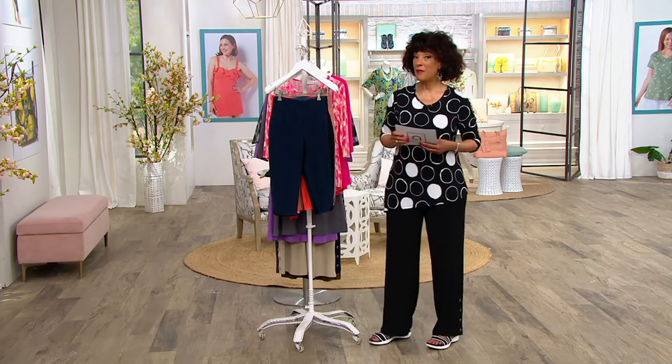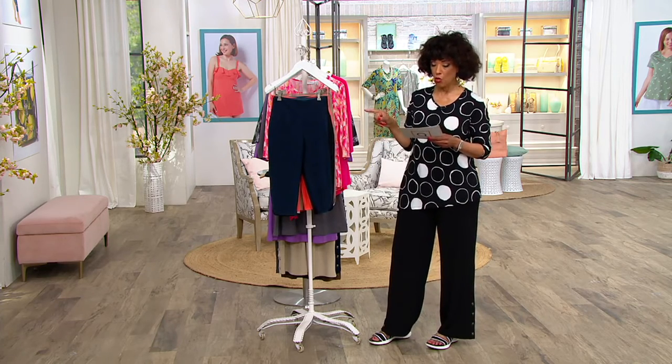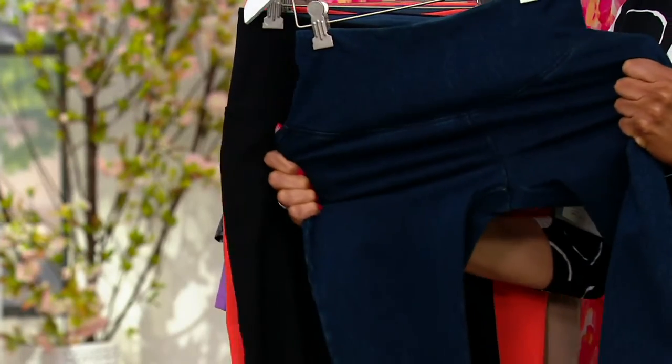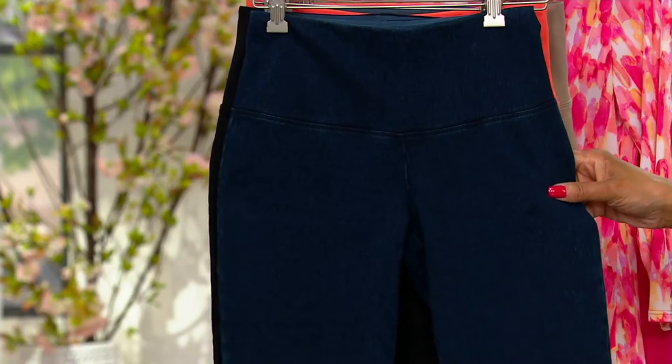For the very first time ever, we have from Women With Control the Prime Stretch Denim Fabrication in a pedal pusher.